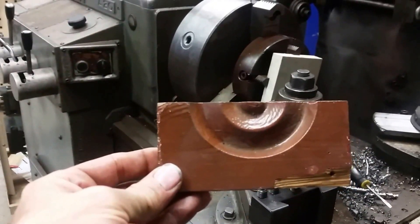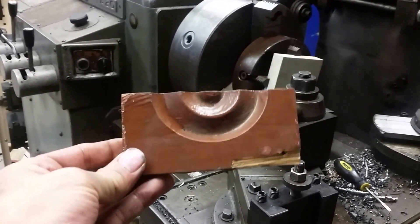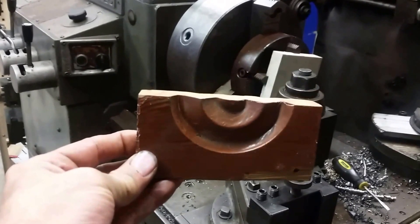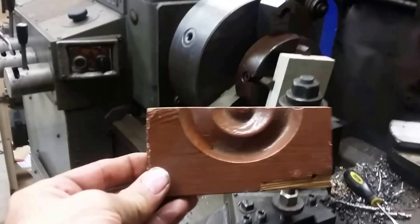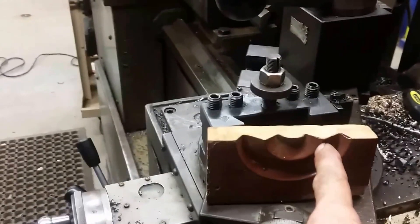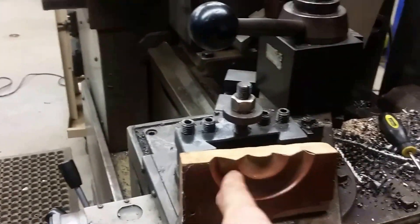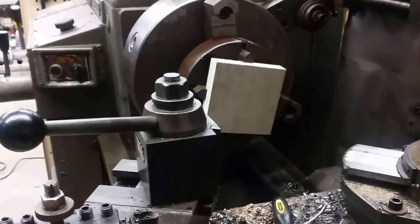They're rosettes for a house. The guy's restoring an old farmhouse down the road and he needs about a hundred of these. That's why I wanted to get this thing going, because I could just trace along this profile here and run these on the four-jaw chuck.